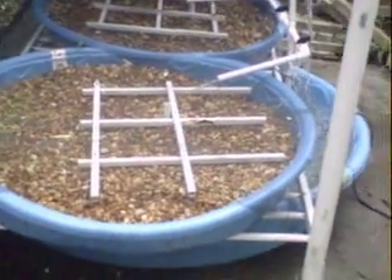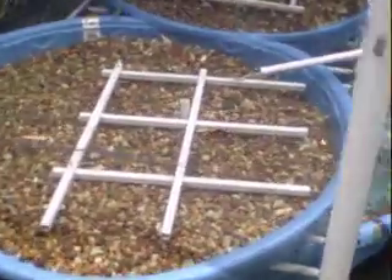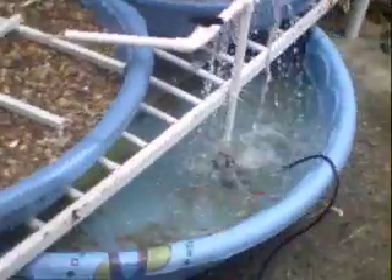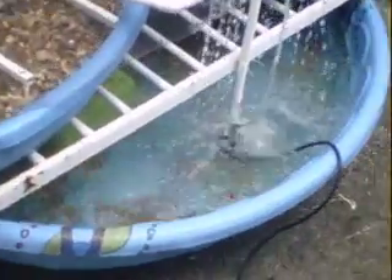This is my aquaponics system. I've gotten two kid pools — they're $10 each at Walmart. I got a bigger pool that was $15 for the fish. I have about 20 goldfish in there.